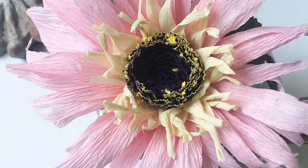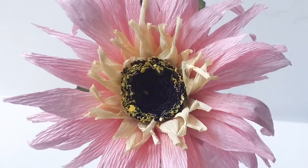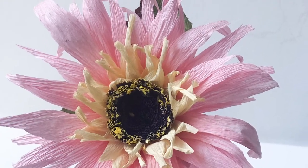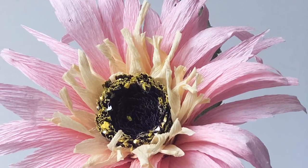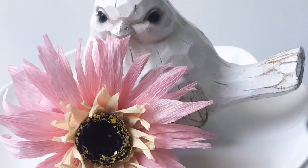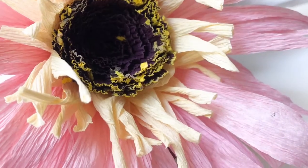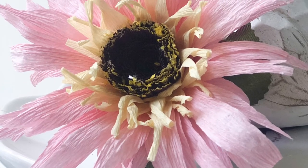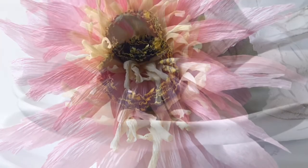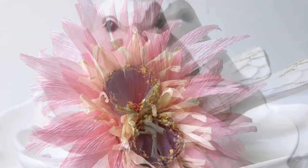Here is the close-up — the diamond dust isn't really showing yet because it's freshly done, but it's there and I know it will develop. I do love how the center looks, how interesting it is, and I actually love the entire flower. I hope I inspired you to take your crepe paper, put it to work, and start creating flowers. I cannot wait to hear what you think about it, and if you did enjoy this project please don't forget to subscribe — talk to you later, bye!